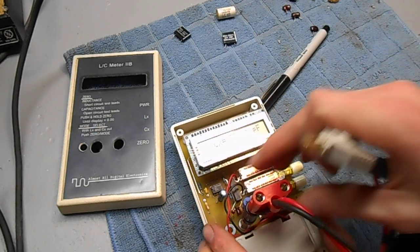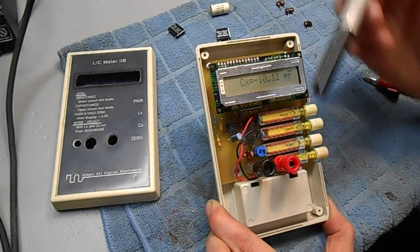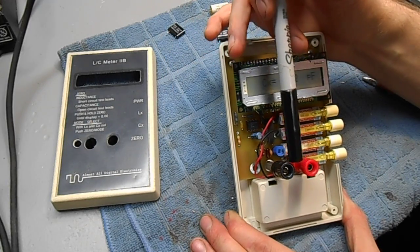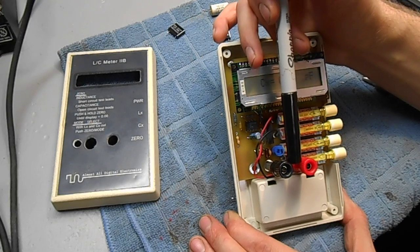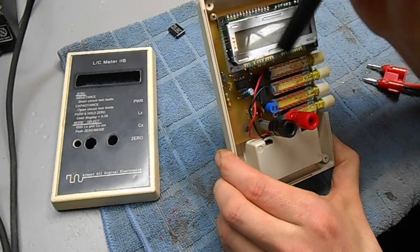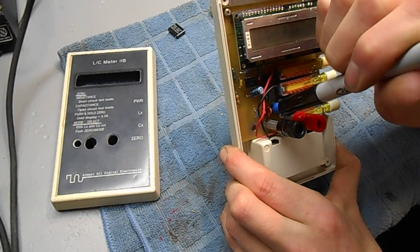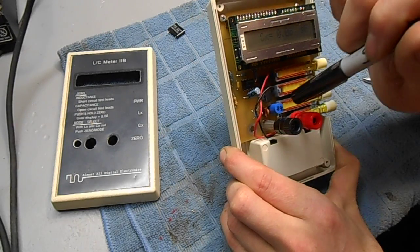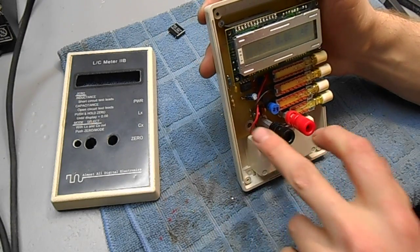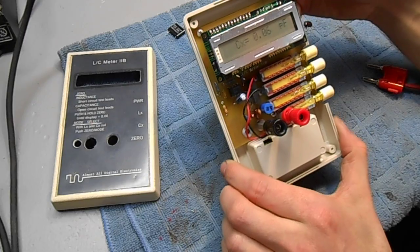It uses the standard 3/4-inch spacing on the banana jacks, with a hole for the 1-inch spacing. You can often find precision calibration capacitors and inductors at ham radio swap fests to calibrate the unit. The calibration capacitor is actually two capacitors in parallel — a 1,000 picofarad and about an 18 picofarad on this unit, hand-selected when you purchase it. You can make the small-value capacitor — the 18 picofarad in this case — a trimmer cap. Then, using a reference inductor and capacitor, trim the trimmer cap until you get the reading you want. That's a simple way to calibrate the unit to even higher precision.